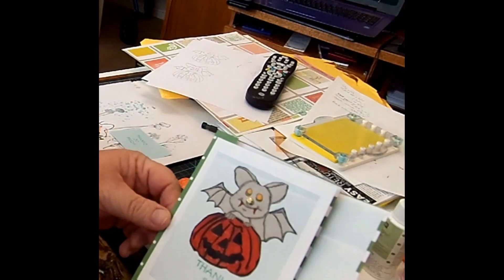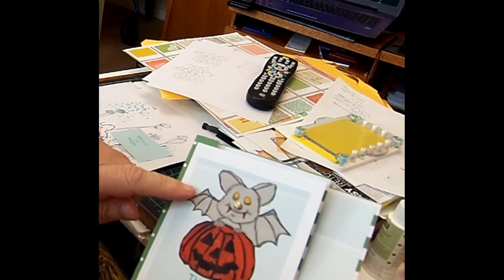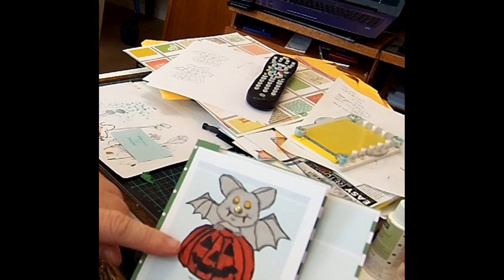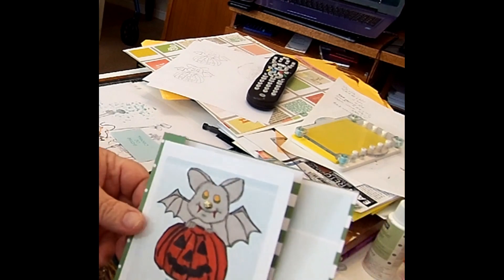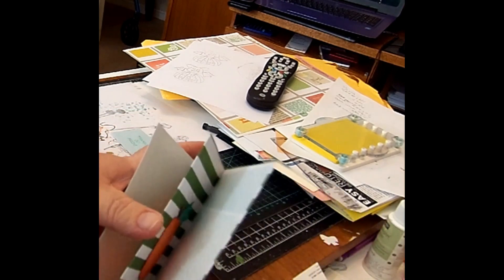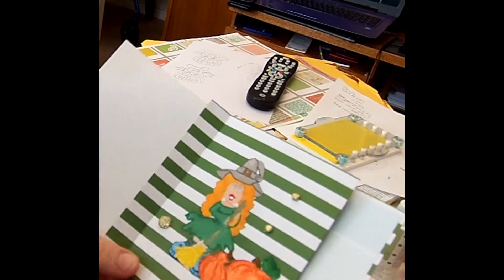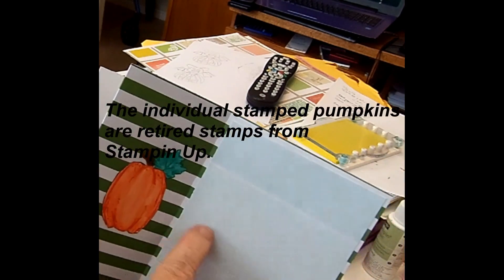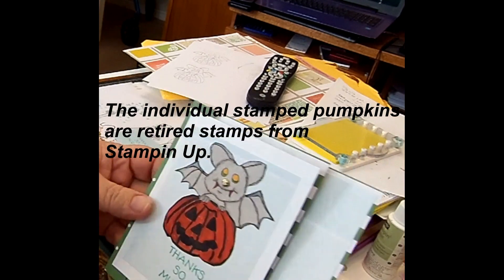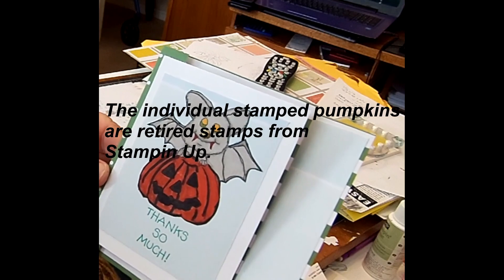I've got the card complete for Espresso Bean Designs. This is the little bat with the jack-o'-lantern. For his nose, I put a little piece of ephemera. Then when you open it up, you see the witch, and I put some pumpkins beside her. I also put a pumpkin over there, and on the inside I put a pumpkin. You can write your message right here. I made it a thank you card. So this is the completed card for Espresso Bean Designs.